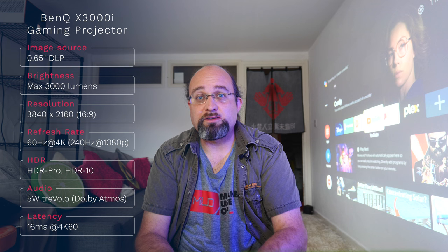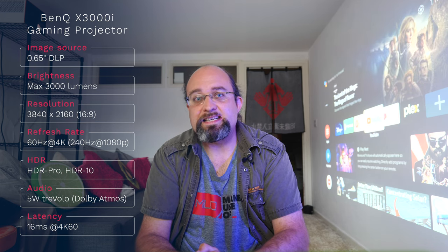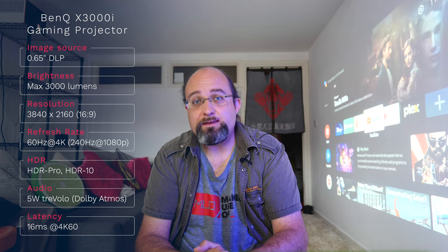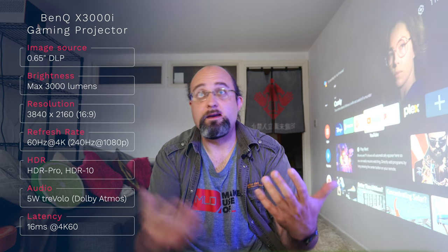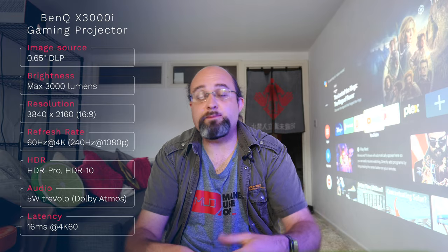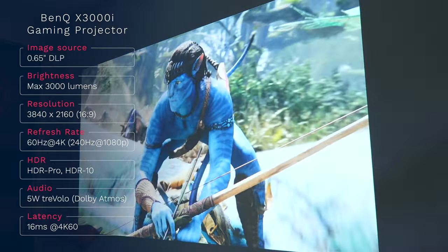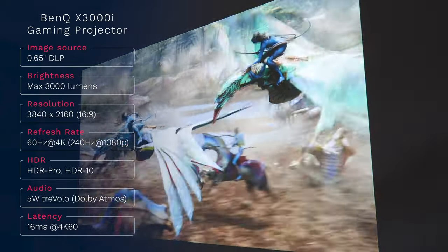Inside the X3000i you have a 0.65 inch DLP image system with a quad LED light source and 3000 lumens. It's that use of four LEDs rather than the more typical three that allows for greater brightness. It projects at a native ratio of 16:9 at 3840 by 2160 pixels — 4K resolution. It covers 100% of the DCI P3 color gamut, with one caveat: to show the full color range you'll need to enable wide color gamut mode, which does drop the brightness considerably. It supports real HDR in the form of HDR Pro and HDR 10, and has virtual surround with Dolby Atmos support as well as an eARC return audio HDMI channel for use with suitably equipped AV receivers.